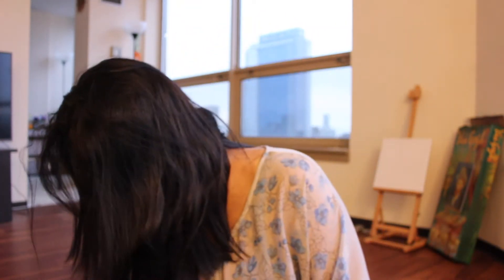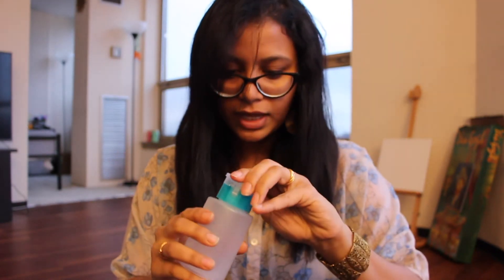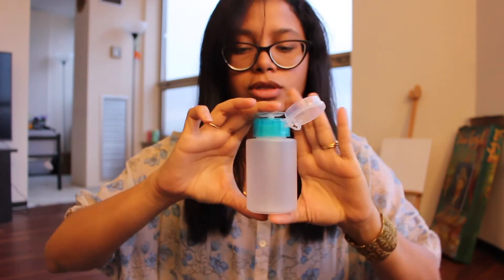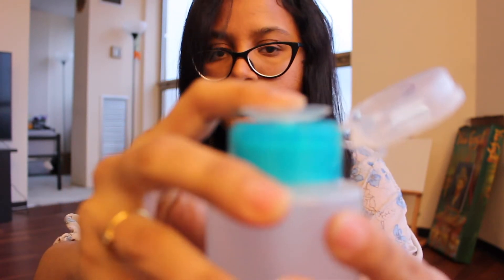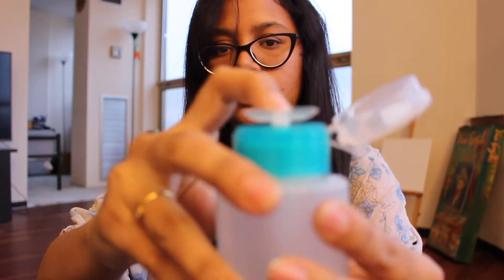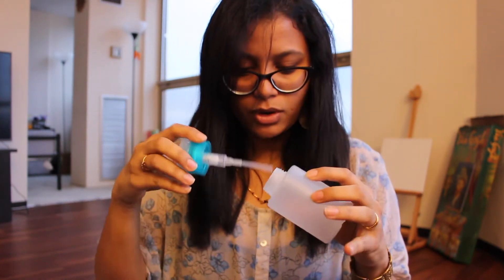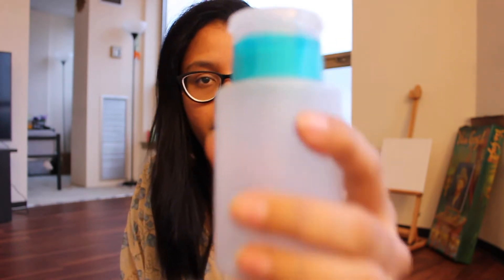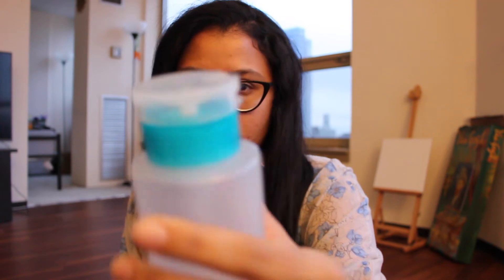I bought this one — I guess it's used for nail application. If you press it, the product will come out. I bought it in this color; they had it in pink and green but I liked this pretty color — it's kind of a lavish green.